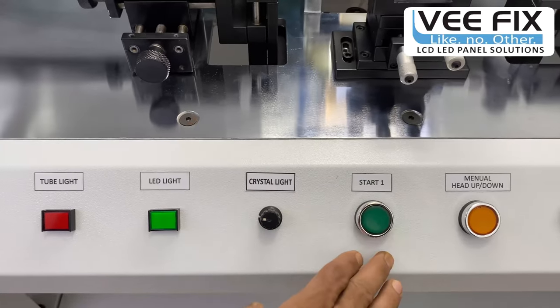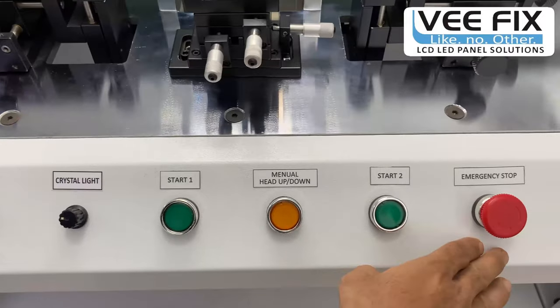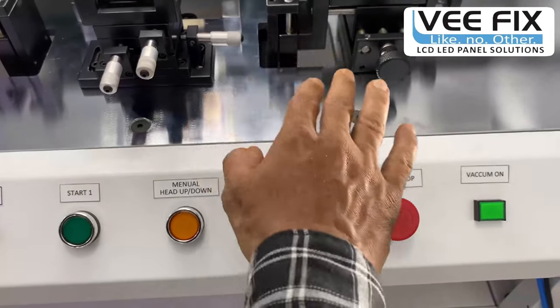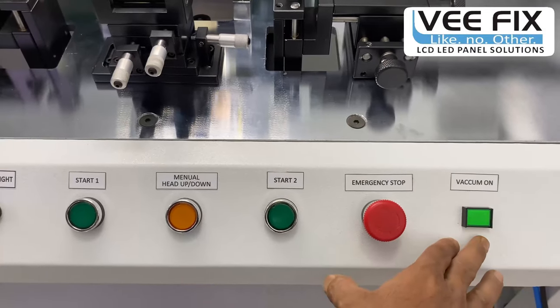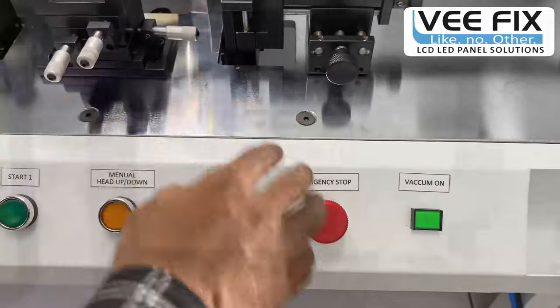These are the start buttons. This is the manual head up/down tool. This is the emergency stop, and this is the vacuum on button. Once the panel is set and completely adjusted, you start the vacuum on button so the panel is held by the vacuum platform given on the back side of the crystal light.